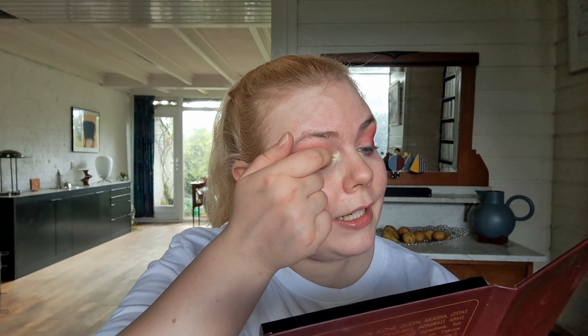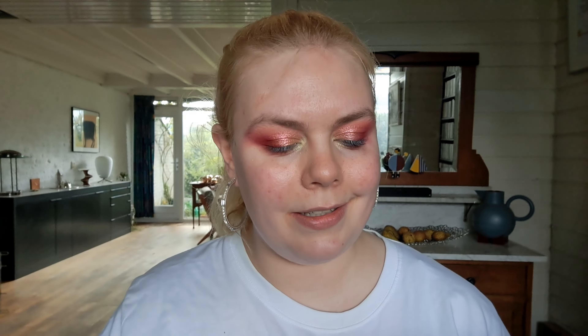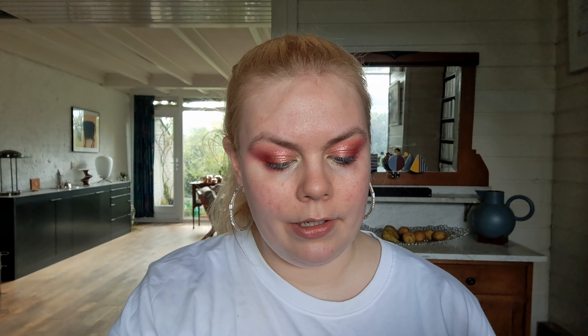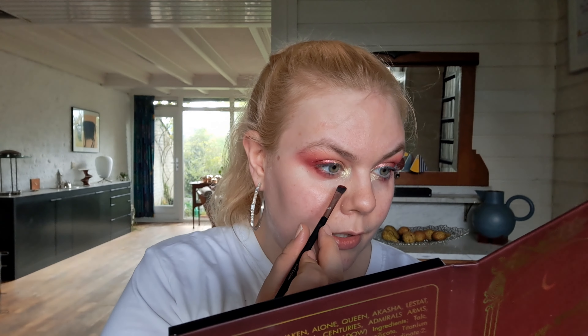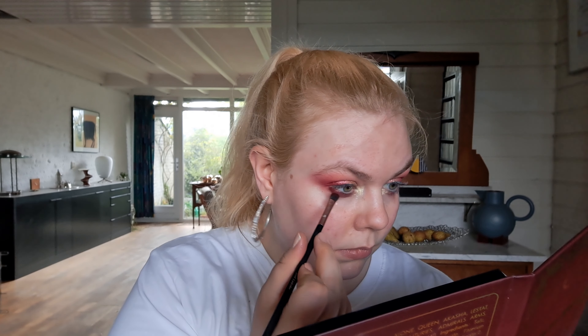And now I'm going to take this bright yellow which is a shimmer and I'm going to put this in my inner corner. And with my finger I'm going to take a pretty shimmer out of the other palette. The one I'm going to go for is this one over here — it's called Jessie and it is a multichrome, or at least a duochrome. I see some peach and some green in there. I'm going to put this all over the lid.